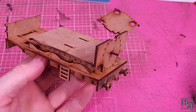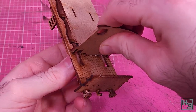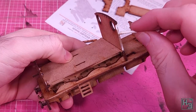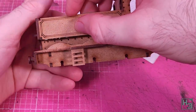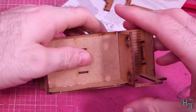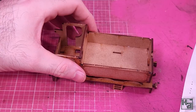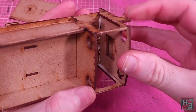The cab front comes next and is unsurprisingly another tight fit — it also wanted to sit at a bit of an angle, so I applied some forward pressure and that seemed to be enough. The sides of the locomotive come next, which is about as simple as it looks. We have to put these parts on the correct way, so the round bits — which I'm assuming are rivet detail — and the lining on the water tank should face outward.